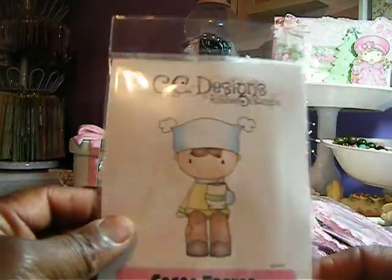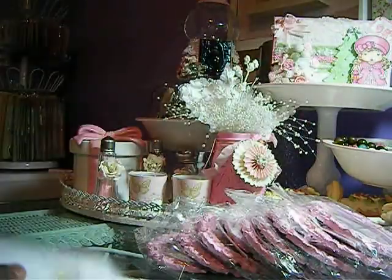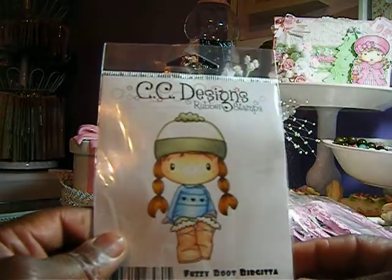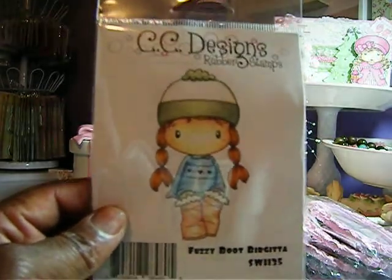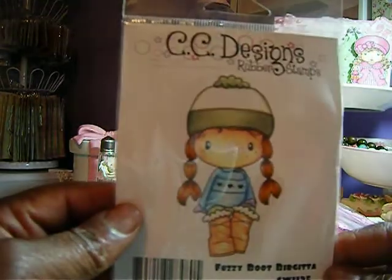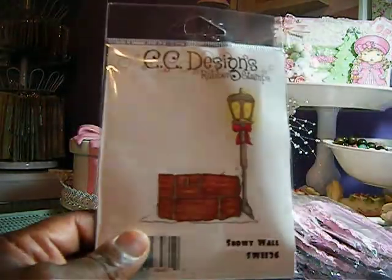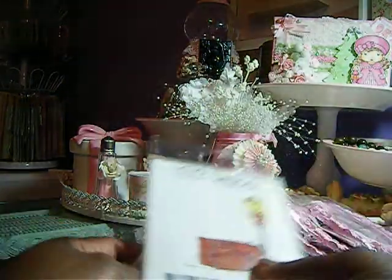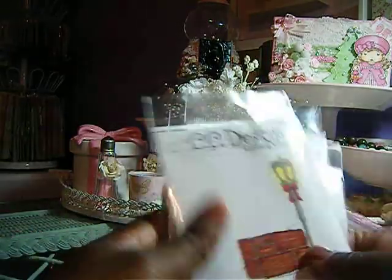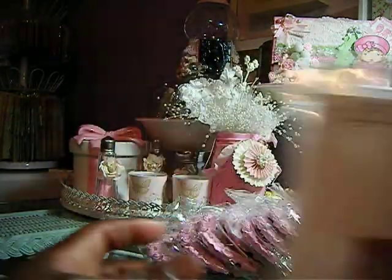Then I got Coco Trevor — I thought he was so cute. I wanted him last year but never picked him up. Then I also got Fuzzy Boots Brigitte — I see a lot of people do projects with that one. And then I got the Snow Wall. For these four stamps, it was $20.20.